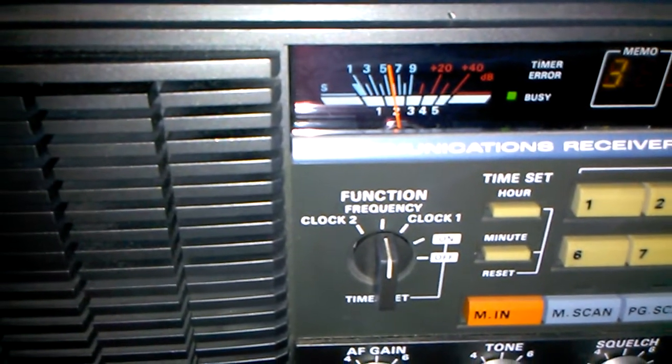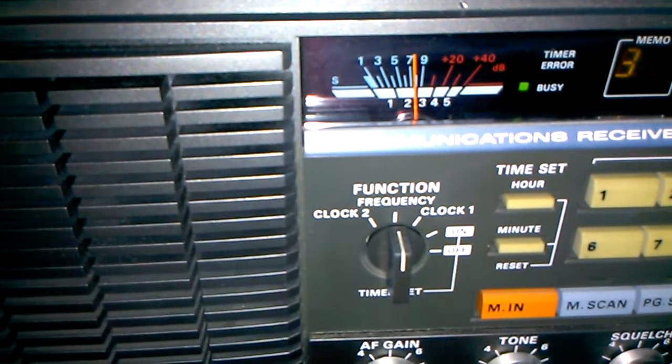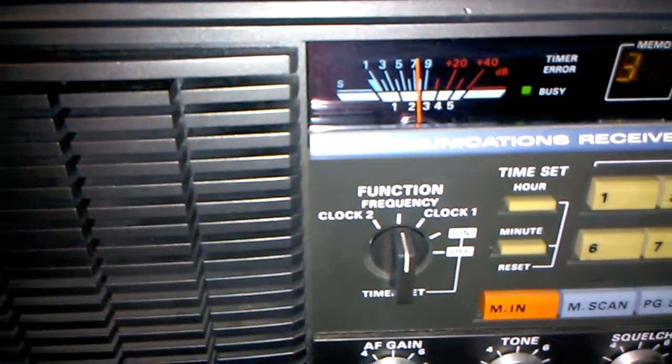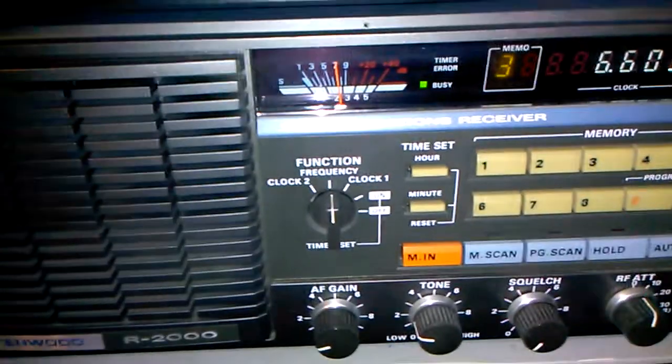Yeah, the Alpha Delta is about S6 on here. And my fan dipole is about — excuse me — S9.